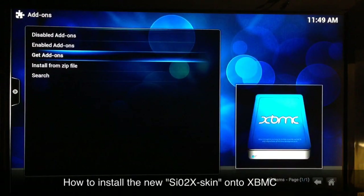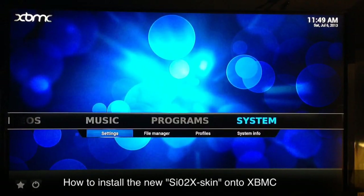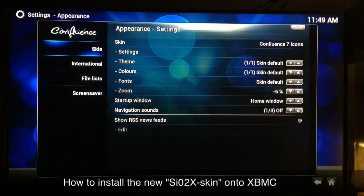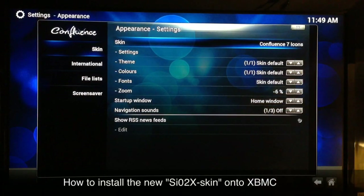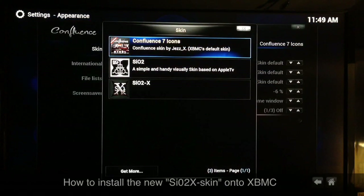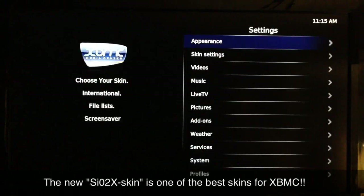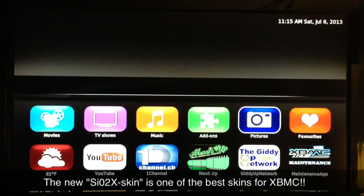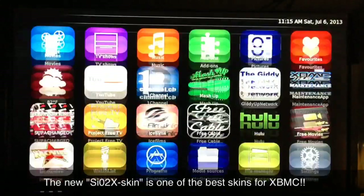Once you get that installed — simple to do, just install that one — go back and now we're going to go to Settings > Appearance. Go to Skin, move over to Skin, and when Confluence is highlighted select it. These options will pop up; go ahead and select SiO2X. Once you get it selected just start hitting back until you get to the first original screen. And there's what it looks like — it looks pretty cool.